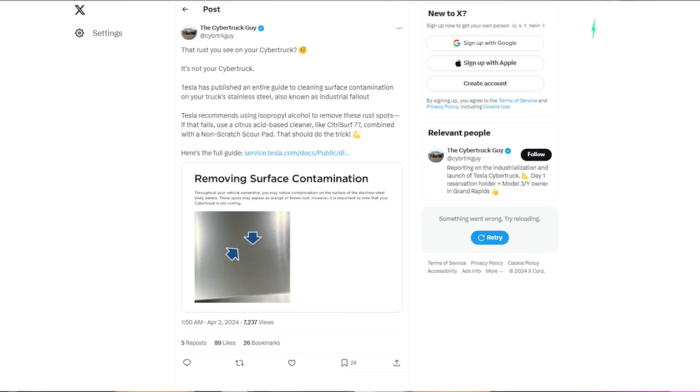Someone who owns a Cybertruck, called the Cybertruck Guy, posted on X saying: 'That rust you see on your Cybertruck? It's not your Cybertruck.' Tesla has published an entire guide to cleaning surface contamination on your truck's stainless steel, also known as industrial fallout. Tesla recommends using isopropyl alcohol to remove these rust spots, and if that fails, use a citric acid-based cleaner. There's still a bit of confusion here, because he's saying it's not rust from the Cybertruck, but then explaining how to clean rust off the Cybertruck. So what actually is it?